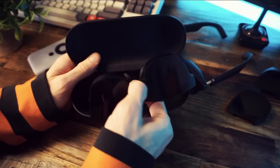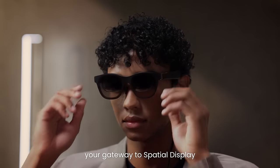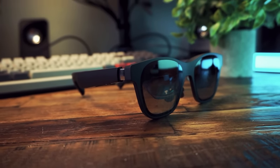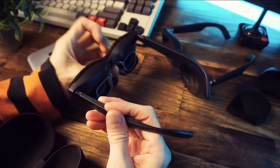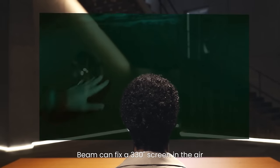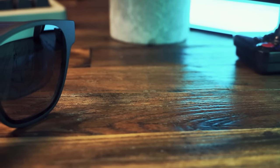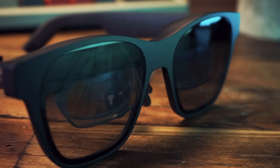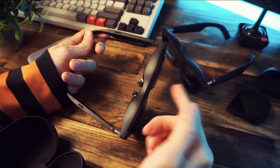These are not just big sunglasses so you can look cool. They are special glasses — augmented reality display glasses, the Xreal Air 2 and Air 2 Pro. Pop these on your face and, like magic, wherever you're sitting it'll be as if you're sitting in front of a giant virtual display. Is this a glimpse into the future of personal entertainment or just some weird thing that's fun to watch YouTube video reviews about? The answer to both questions is yes.